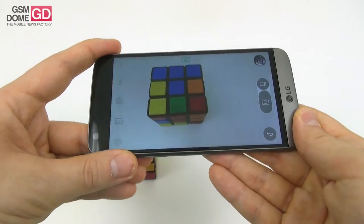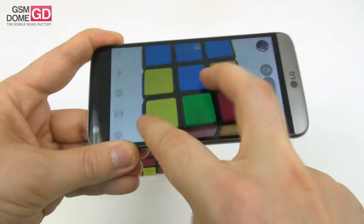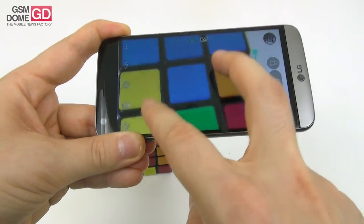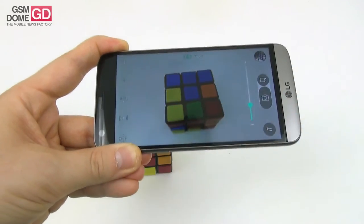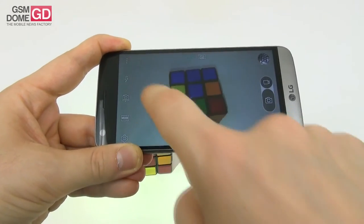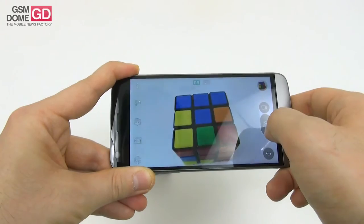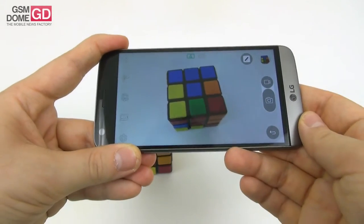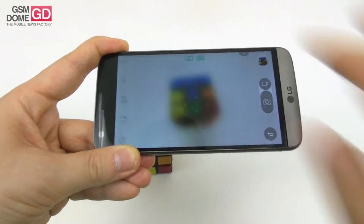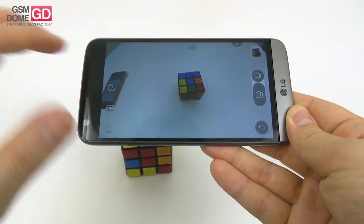Camera startup is fast. In auto mode, the zoom feels kind of laggy because if you reach a certain threshold you switch between the two cameras. At the lower zoom level you switch to the 8-megapixel shooter, and at higher zoom you switch to the 16-megapixel shooter. The focus is very, very fast — ultra fast. You should be careful not to get your fingers in the way of the wide-angle lens, which happened a lot during testing.